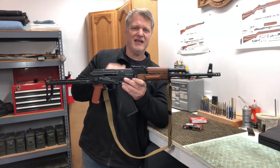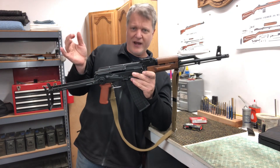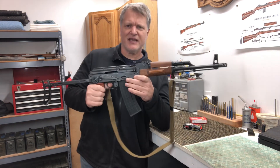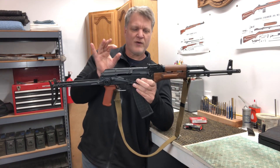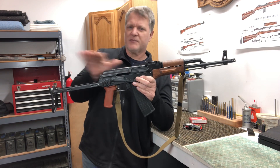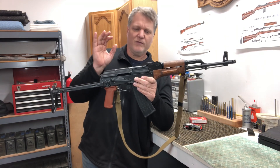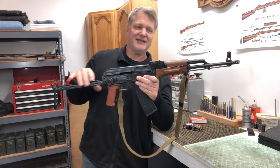Fresh, it was kind of finicky. We did have some trouble with failure to extract and some bolt-over-round issues. But 100% it was the ammo. When we ran the Winchester green tips, 100% success rate. We ran some other green tip and again, 100% success rate. So it was the ammo, but as the day went on it did get better.